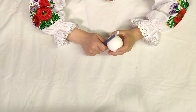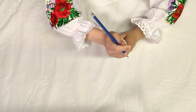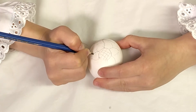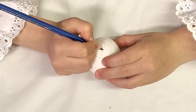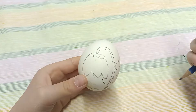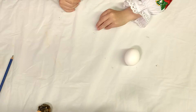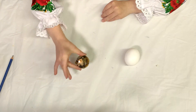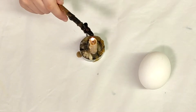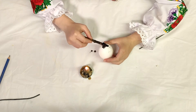Now, we can draw whatever you want on the egg with a pencil. Then we need a fire, and with wax, cover everything you want to stay white.